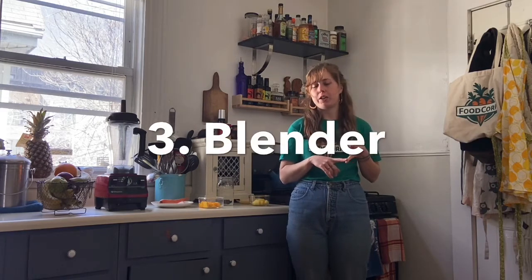Great, so now that our hands are all clean, it's time to start our smoothie recipe. To make a smoothie, you only need a few things: you need fruit, you need a liquid, and you need a blender to blend it all together.